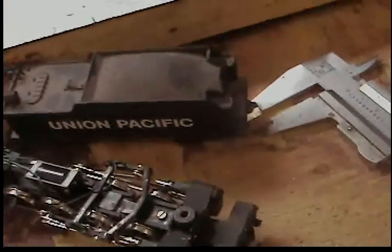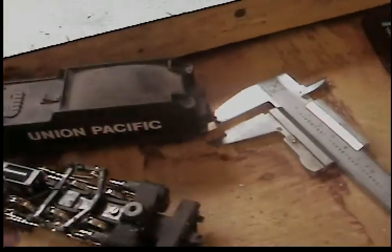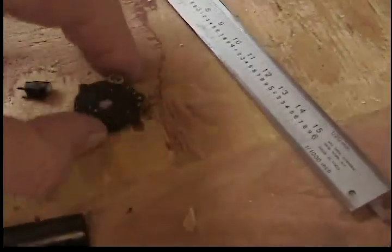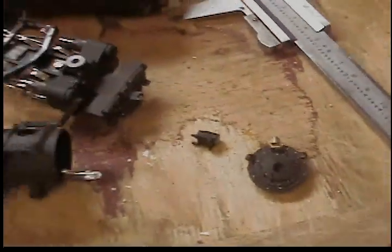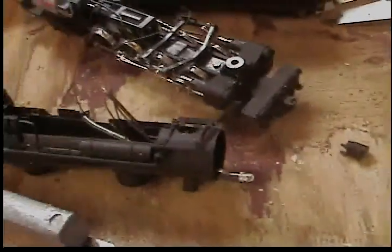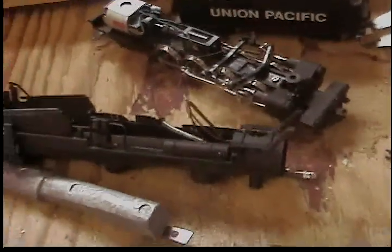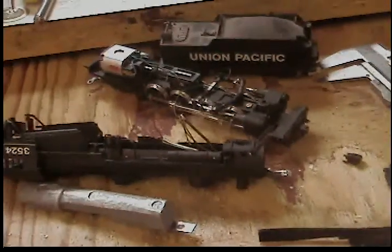And the trailer. Here's the nose cone and the lens of the machine. Hopefully I'll be able to put it back together and have a nice bright light on this locomotive. Thank you very much.